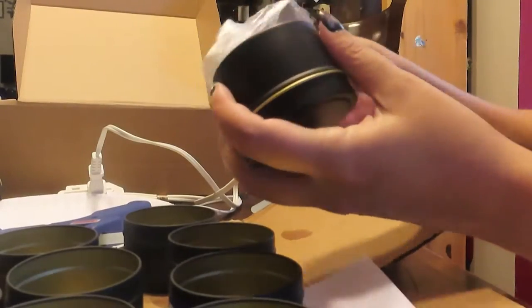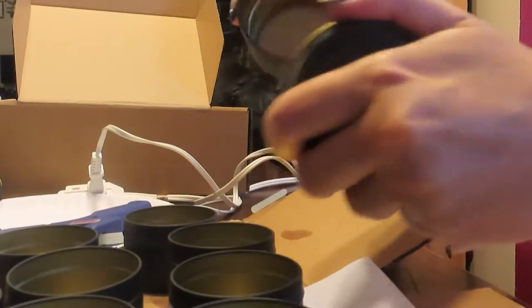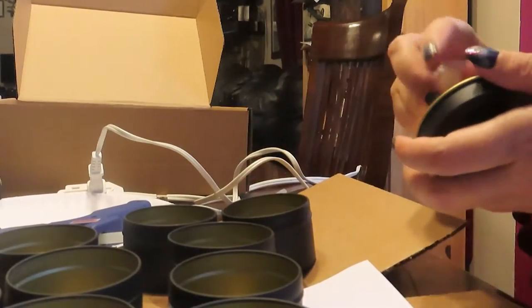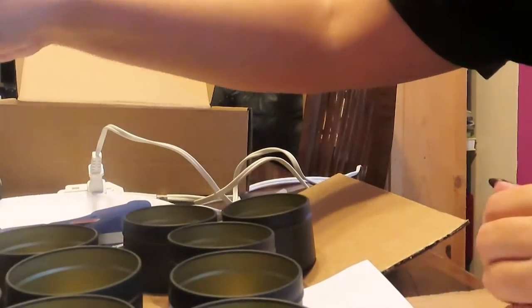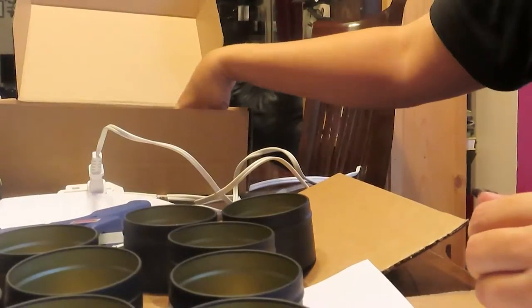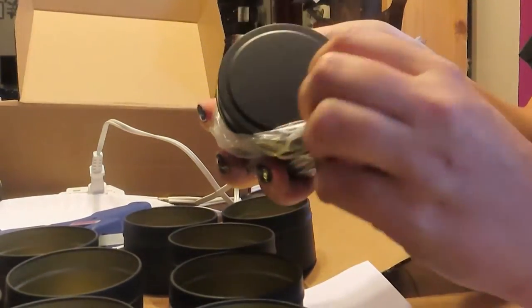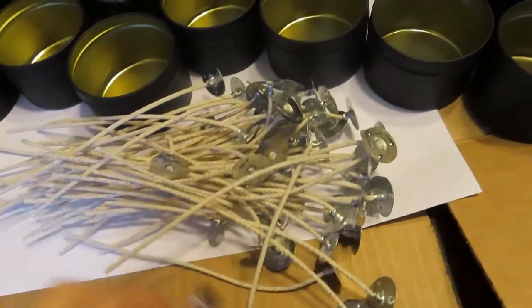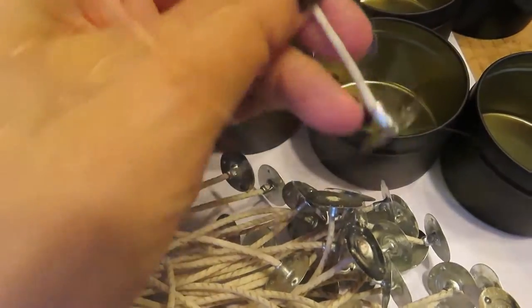One of the first things I needed to do was figure out which containers I wanted for my soy candles. I went with these four ounce metal ones because they were cute and really simple to use. I also needed to get wicks that would match the size of the container — you don't want wicks too big or too small.